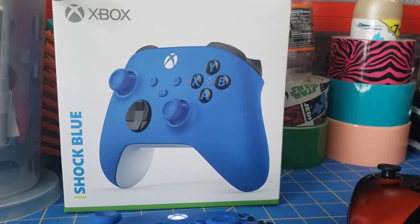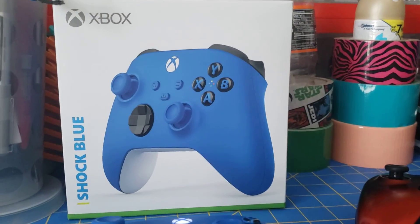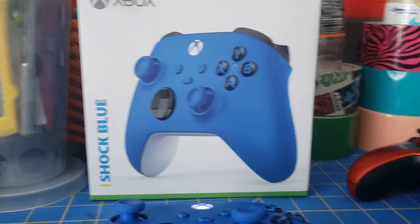I hope you guys enjoyed my review of the Shockblue Xbox controller. And if you'd like to see me take a look at some of my other controllers like my Shadow Volcano — I don't have the boxes for them, but in any case, thank you for watching. Peace.